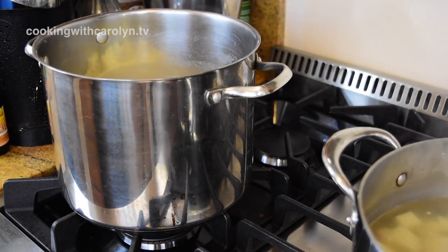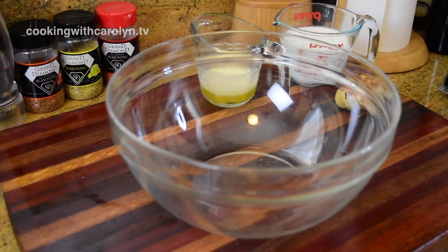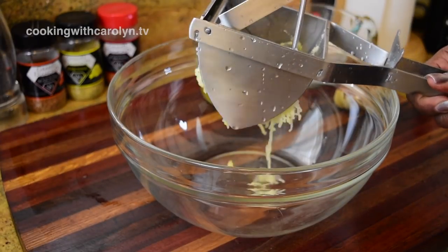The heat from the pot should help that happen. If you notice, I do have the stove turned off — if your potatoes are extra wet you could turn it on low for a minute or two just to get that water out. But if you drain them well, you should be fine.